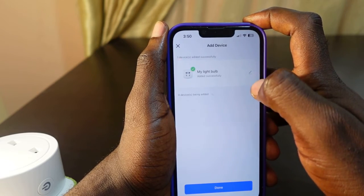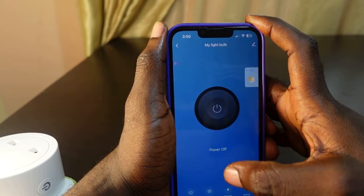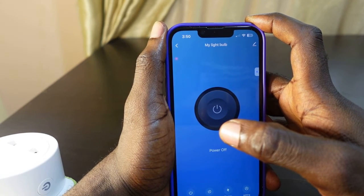It's successful! My new Wi-Fi is now active — I have changed from the previous Wi-Fi. This is how to change the Wi-Fi on your Smart Life app.